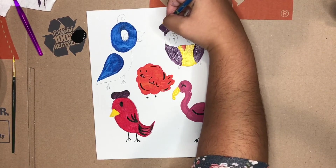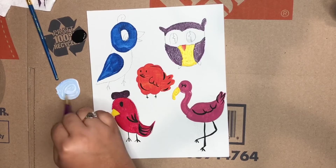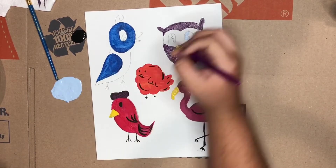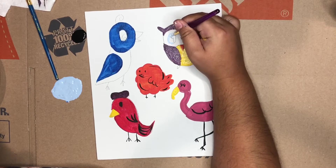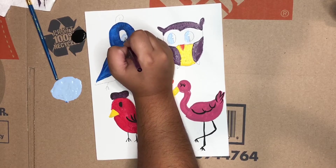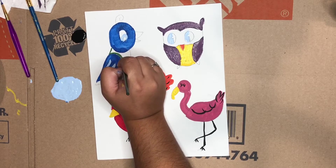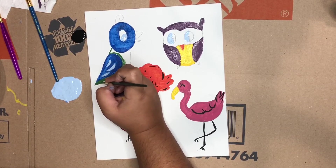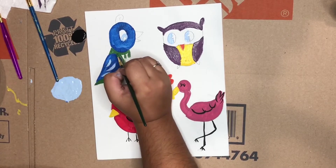We can't forget about the little owl's ears — I don't think birds have ears but I gave this one some! For the owl's eye color, I got some white and then just a tiny tiny bit of blue and made this cute baby blue color. I gave the little blue bird some blue eyes as well and did some accents on its wings — it kind of looks like a little parakeet, what do you think?